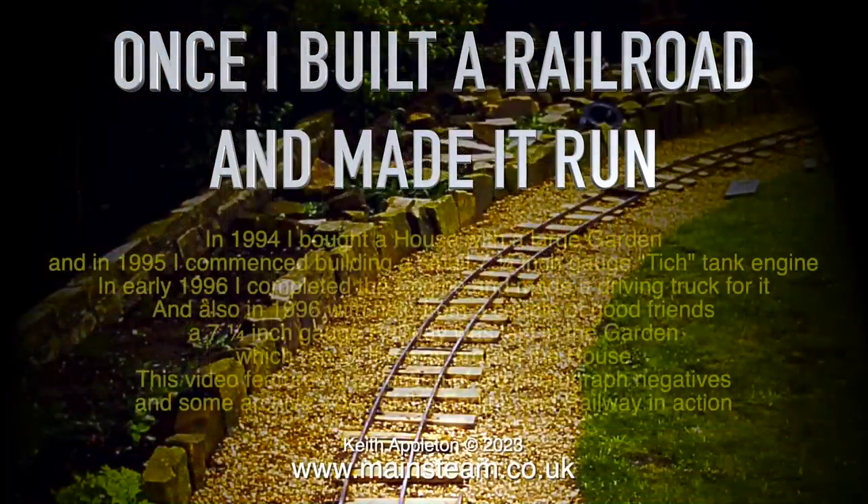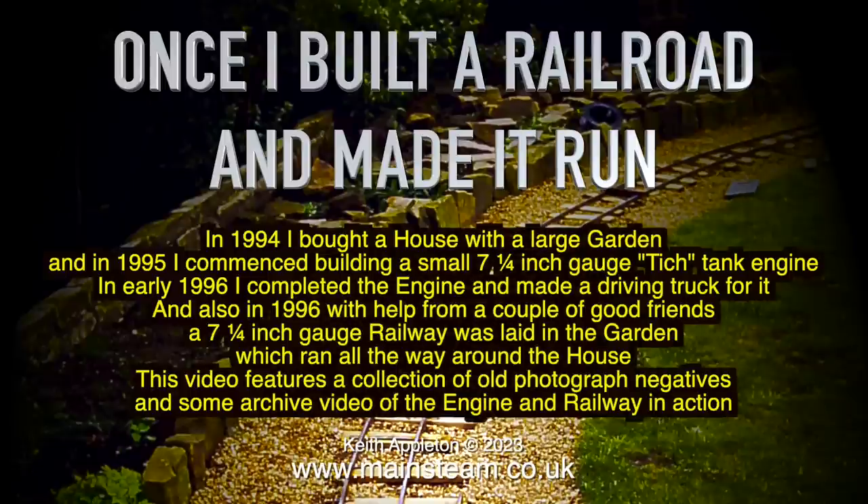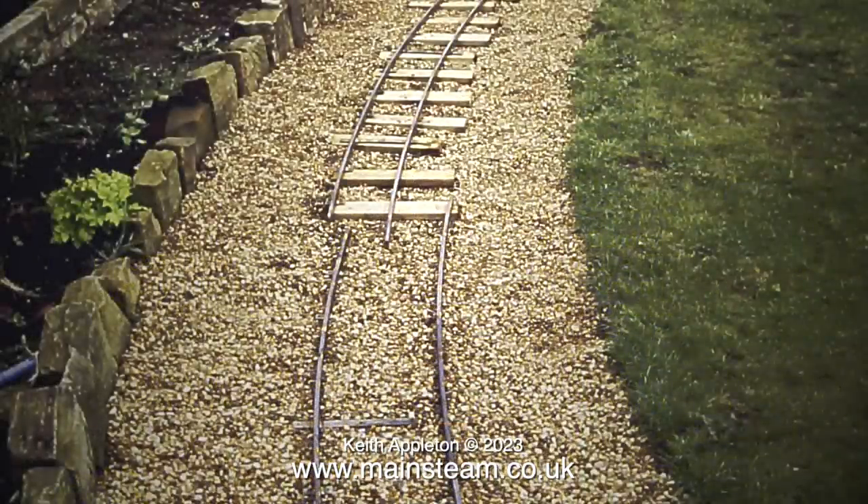In 1994 I bought a house with a large garden and in 1995 I commenced building a small 7¼ gauge Titch tank engine. In early 1996 I completed the engine and made a driving truck for it. Also in 1996, with help from a couple of good friends, a 7¼ gauge railway was laid in the garden which ran all the way around the house. This video features a collection of old photograph negatives and some archived video of the engine and railway in action. I don't normally use a script but in this case I'm going to make an exception, as there are things in the article I'd forgotten about a long time ago.